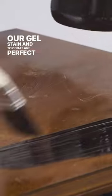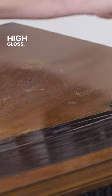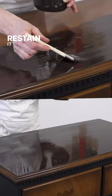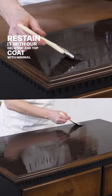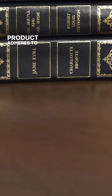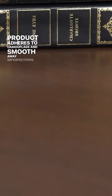Our gel stain and topcoat are perfect for surfaces that are high gloss, damaged, or a stain color you just don't love. Restain it with our gel stain and topcoat with minimal prep work. If the piece you're working with is damaged, this combination product adheres to camouflage and smooth away imperfections.